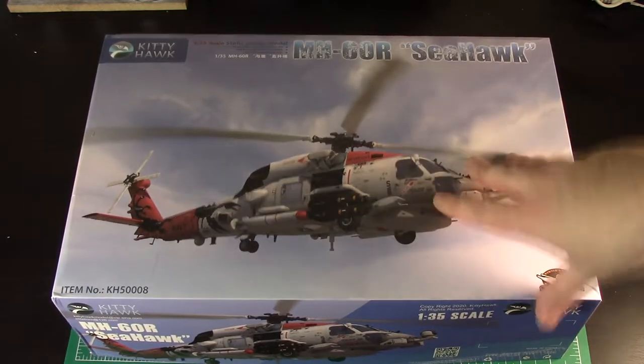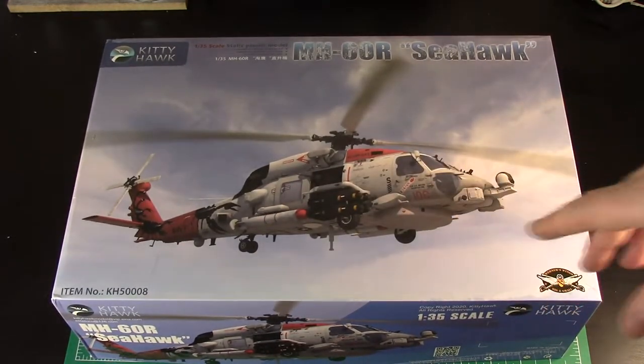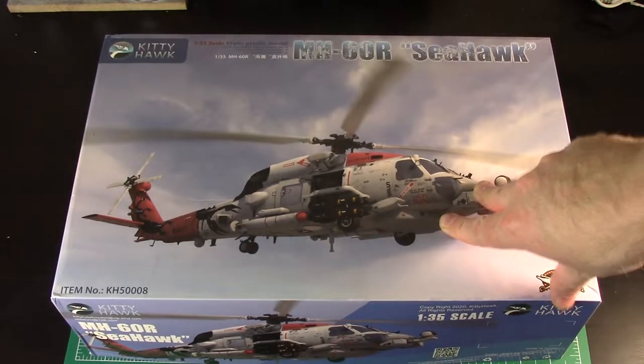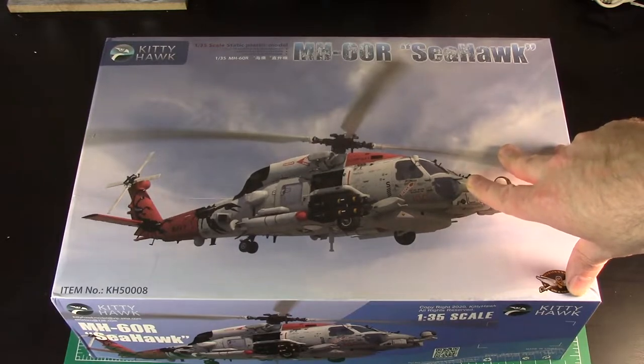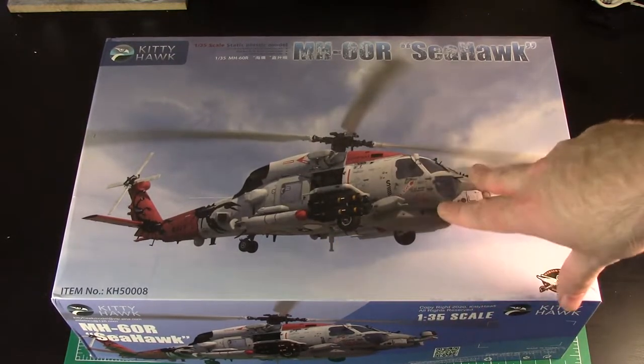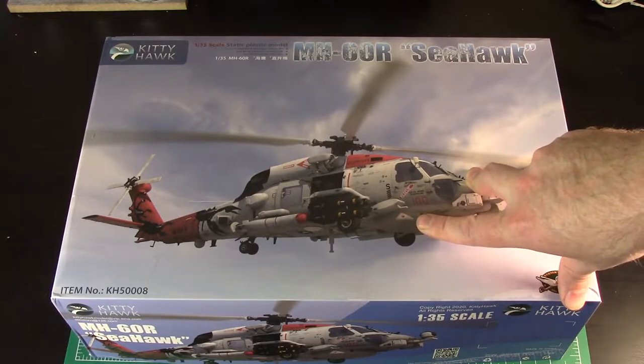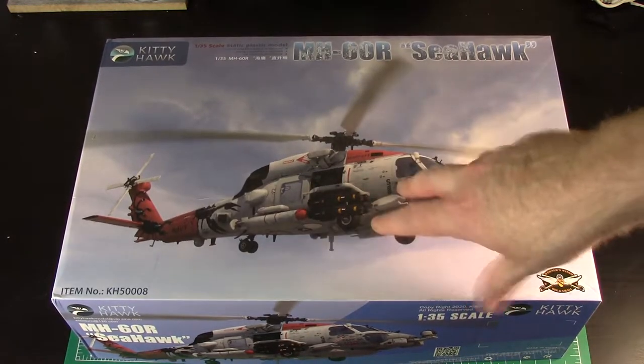Kitty Hawk have a bad reputation for kits, especially the smaller scale. The structures are crap. If you do them opened up with all the hatches and panels, it seems to work okay. But if you try to close these things up, it always seems to be a nightmare. These helicopters are actually designed by a different company - they kind of outsource it. A different company handles the 35th scale helicopters, and these are a lot nicer than what you might think. They do build up really nice.